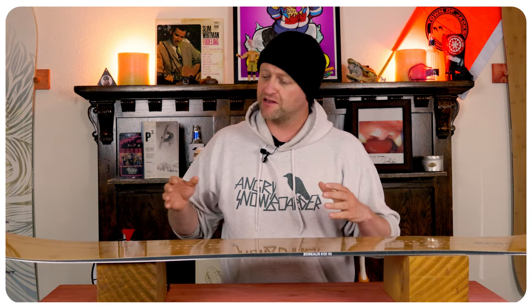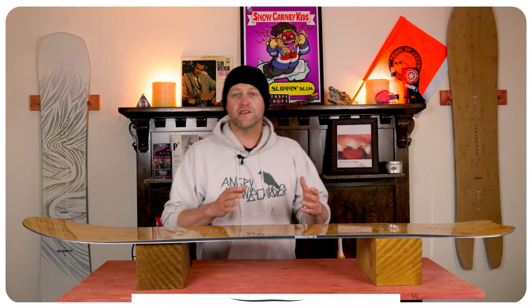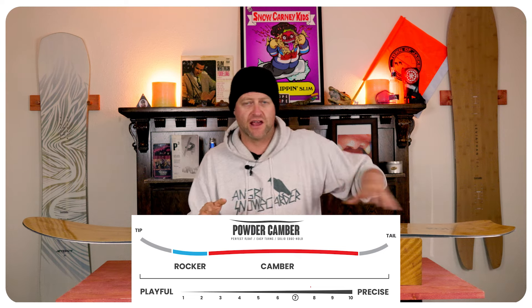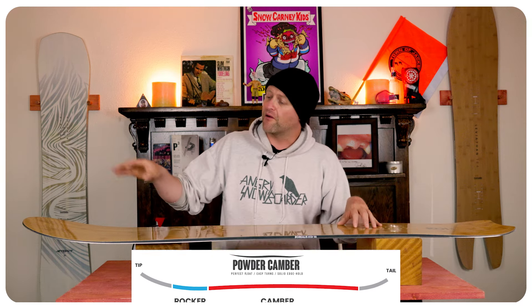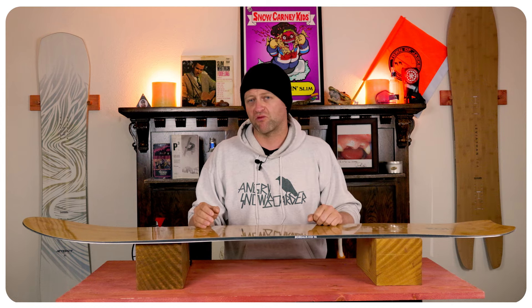Hello snowboarders of the internet, I'm your host Averin Lefebvre and in this video we're going to be reviewing the Borealis Koi. This board features Borealis's powder camber which is rocker in the nose then camber throughout the rest of the board. That rocker in the nose is going to give you ease of entry in and out of turns as well as more optimal powder float, while that camber section in the back is going to give you more pop, snap, and drive.